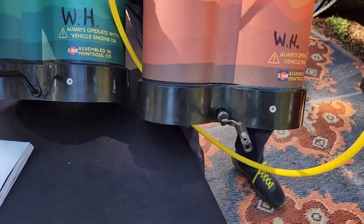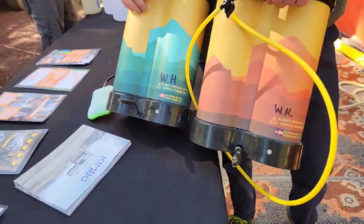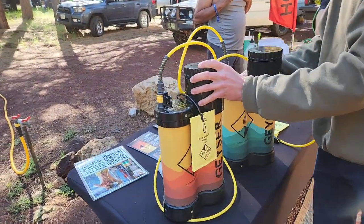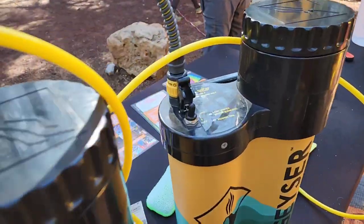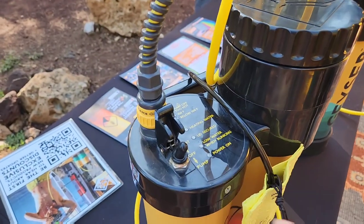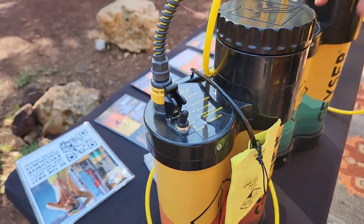Both units plug into a power cord that plugs in right here — it's 16 feet long and it plugs into 12 volt DC, so your cigarette lighter in a car, a Jackery, or other power battery. The standard unit only has pump mode and off mode; the heated one has heat, off, and pump. And it's that simple.